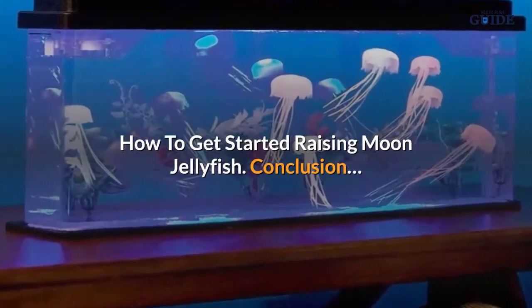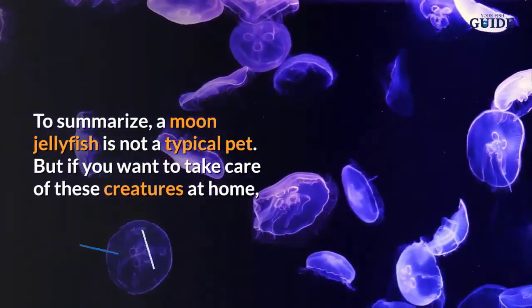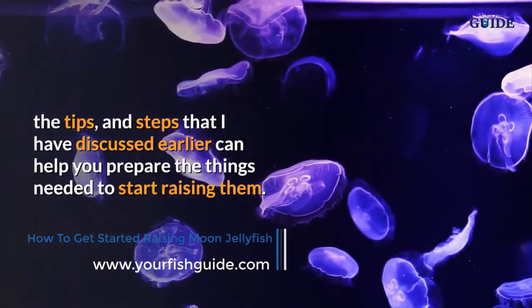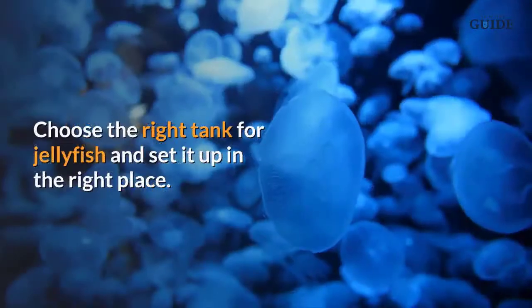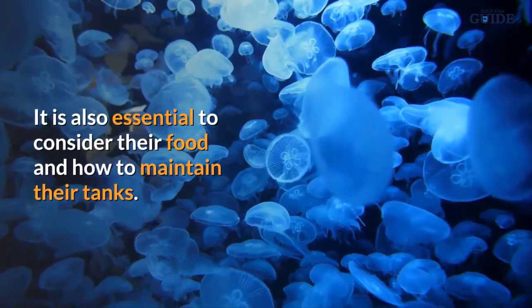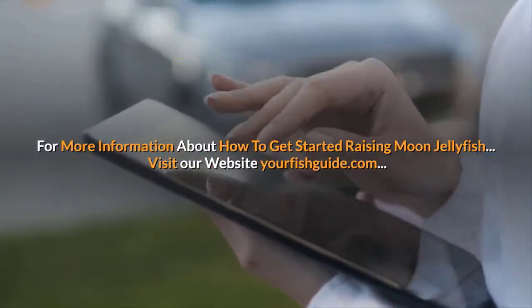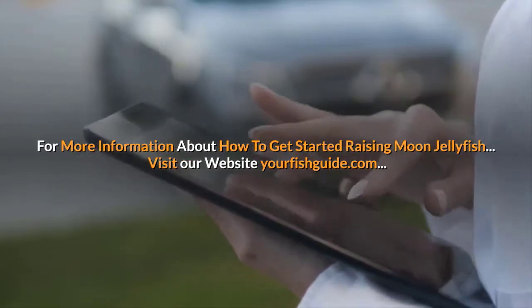To summarize, a moon jellyfish is not a typical pet. But if you want to take care of these creatures at home, the tips and steps discussed earlier can help you prepare the things needed to start raising them. Choose the right tank for jellyfish and set it up in the right place. It is also essential to consider their food and how to maintain their tanks. For more information about how to get started raising moon jellyfish, visit our website yourfishguide.com.